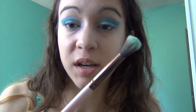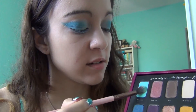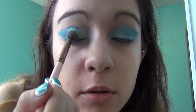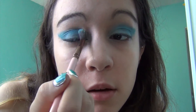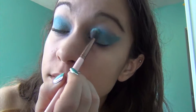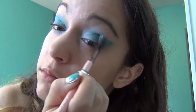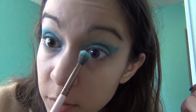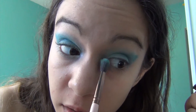Then I'm going to go back with my tapered blending brush and go back to the lightest color, Blue Oasis. I'm just going to take a little bit and blend everything together, starting from the inner corner. I'm also going to bring some of it a little bit down underneath the eye as well.